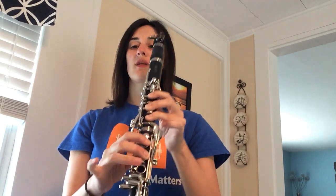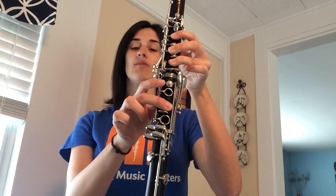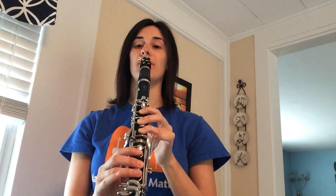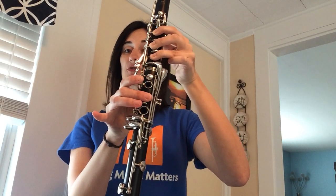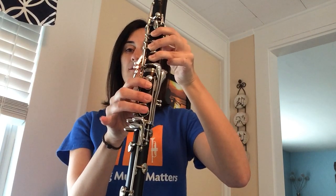Try just that B natural — you can leave your fingers hovering over the keys. I'm moving mine out of the way so you can see, but we could play B natural like this, or B-flat. So we have C, B-flat, B natural, A, G — all in a row.